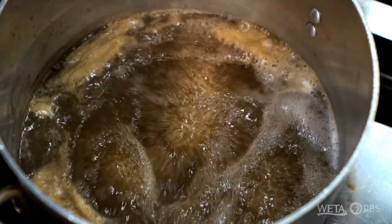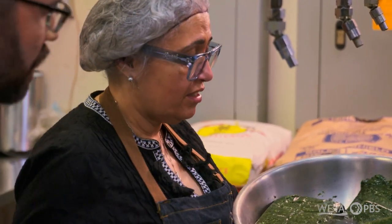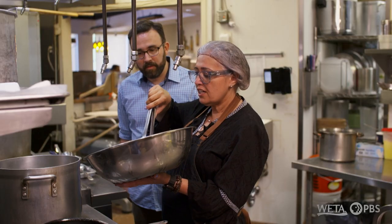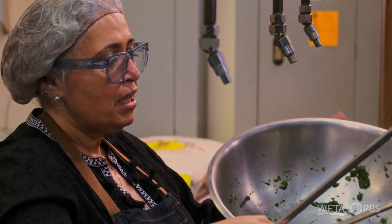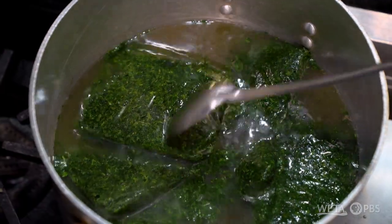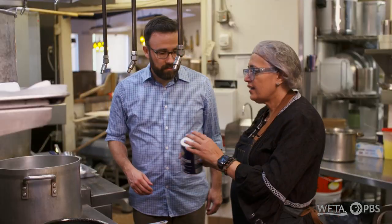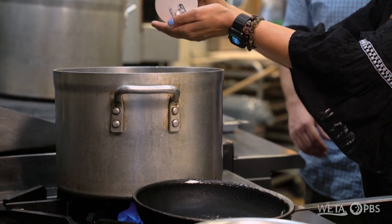It's very easy. The broth is boiling. We'll take the molokheya while it's still frozen. Because it's grown in Egypt it's fresh there, but here it is frozen, so I have to add it while it's still frozen to have the same structure, the same taste, with the same freshness. While it's still melting, we'll add some salt.